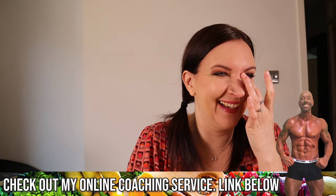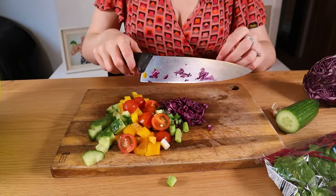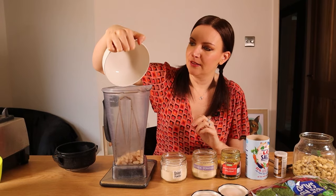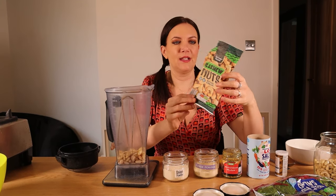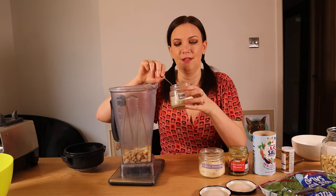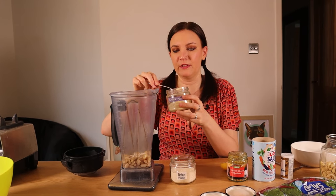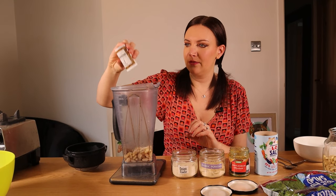Put it on a baking tray lined with parchment paper. The stuff on the outer edges cooks before the stuff in the middle, so about halfway through cooking, mix it up and move the outer stuff to the middle and vice versa. Bake for 20 to 25 minutes, flipping halfway. While that's cooking, chop some salad. For the sauce I'm making two servings: a quarter of a can of cannellini beans per serving, 20 grams of cashews, a quarter teaspoon of onion powder, half a teaspoon of garlic powder, half a teaspoon of wholegrain mustard, a teaspoon of lemon juice, and salt and pepper to taste.